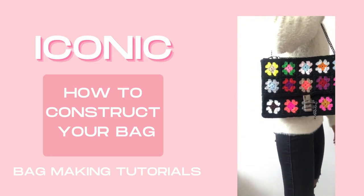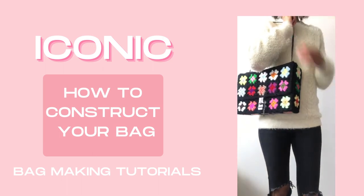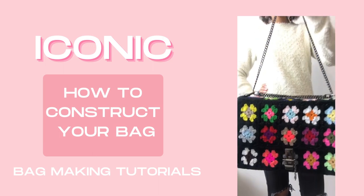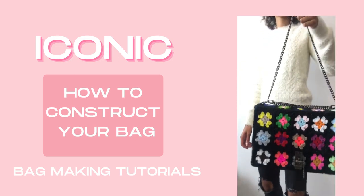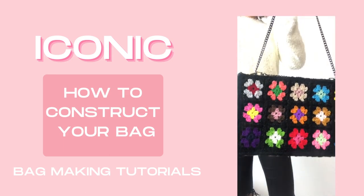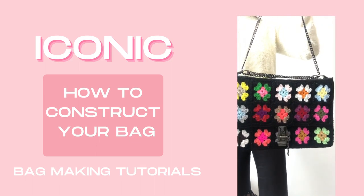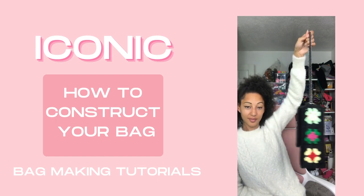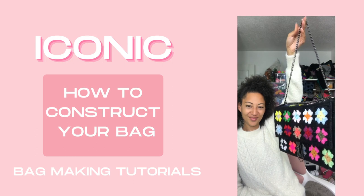Hey Tribe! Welcome to the tutorials for the iconic Granny Square Bag Pattern. These tutorials have been recorded in four separate parts so that you can quickly find out what you need to know and get back to your making. Each tutorial is designed to be a companion to the pattern — it's not intended to be a complete tutorial, so you will need to get a copy of the pattern for yourself. You can do that by clicking the link in the description box below, and I've also linked everything down below from the yarn and the hardware that I have used.